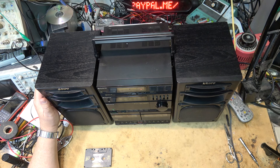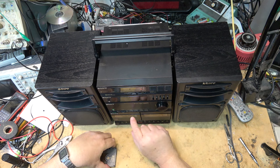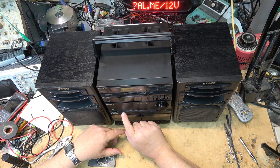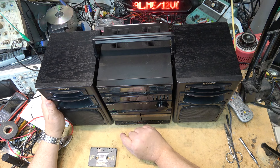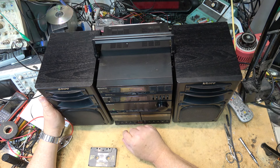Okay, that works. Let's check out the tape deck now. It's got SAT — Super Acoustic Turbo — which is essentially a bass boost.